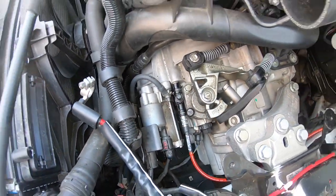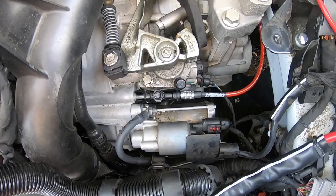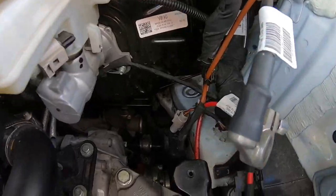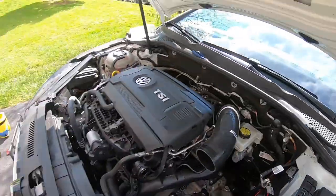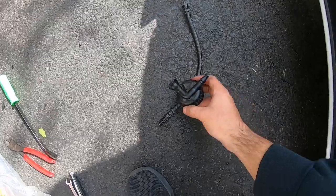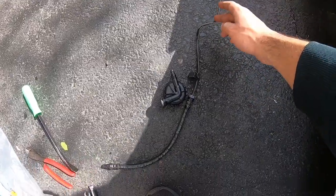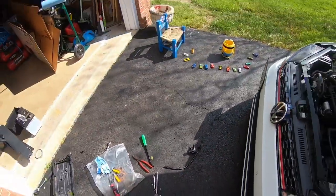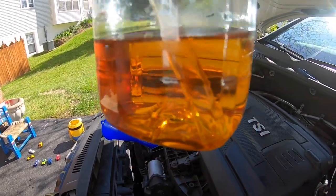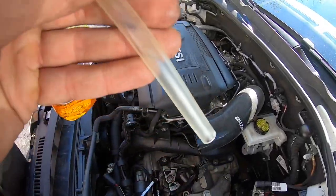There we have it — removed the bleeder block delay valve, ECS line tucked in nice and neat, deleted the hard line that goes all the way to the master on the firewall — it's just one straight line now. Time to bleed the system. We got this little homemade bottle filled up with new brake fluid, the hose is submerged under the fluid, and there's a little vent hole on top. This hose is going to go over the bleeder — let's go ahead and bleed the system.